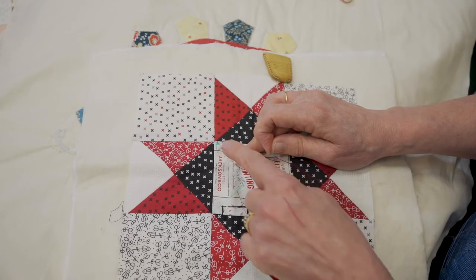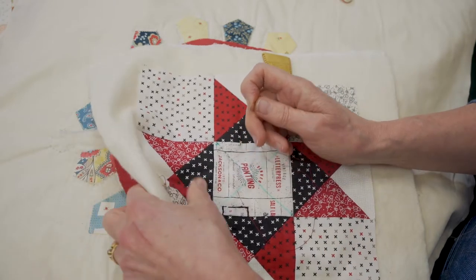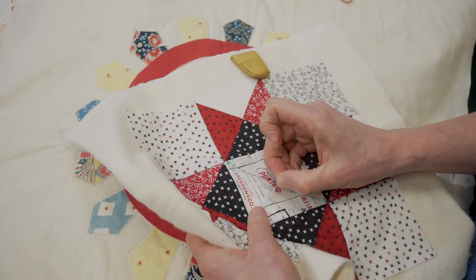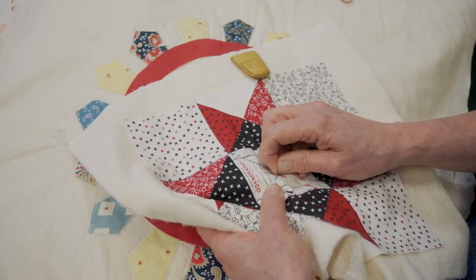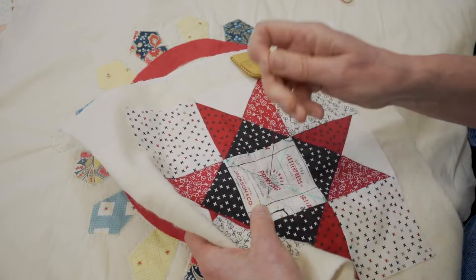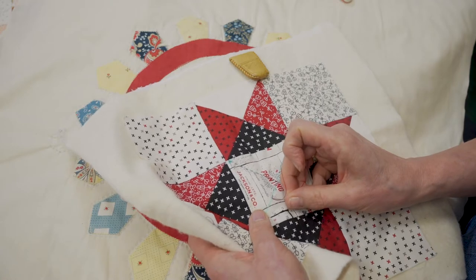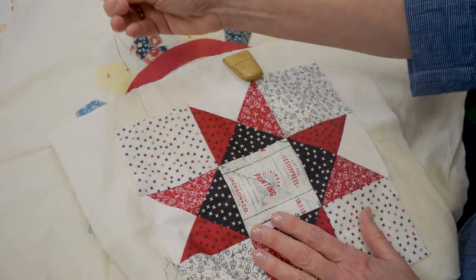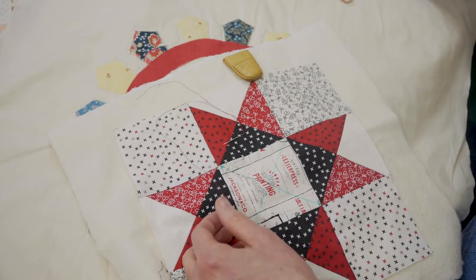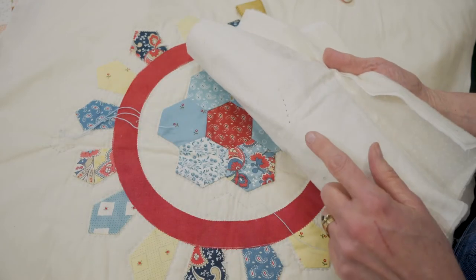When it comes to finishing, remember we started without a knot on the reverse — so we don't want a knot on the back to finish either. Simply do a small backstitch to secure it, pop your thread back into the hole it just came up from, travel away, bring the needle up, and cut it off. You've got a neat finish with no knot on the back.